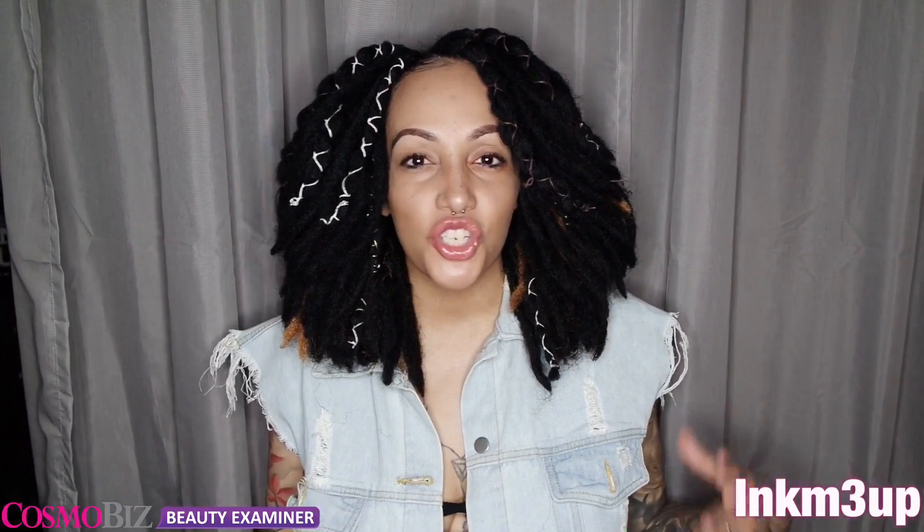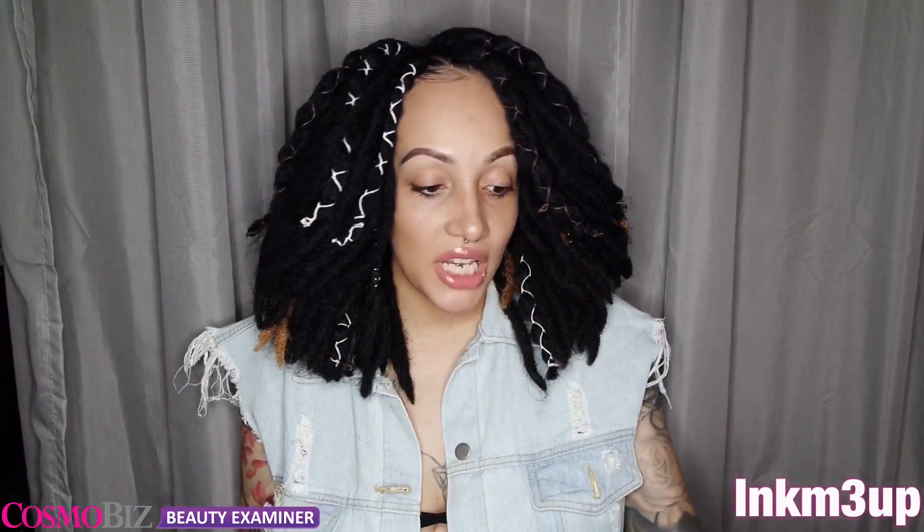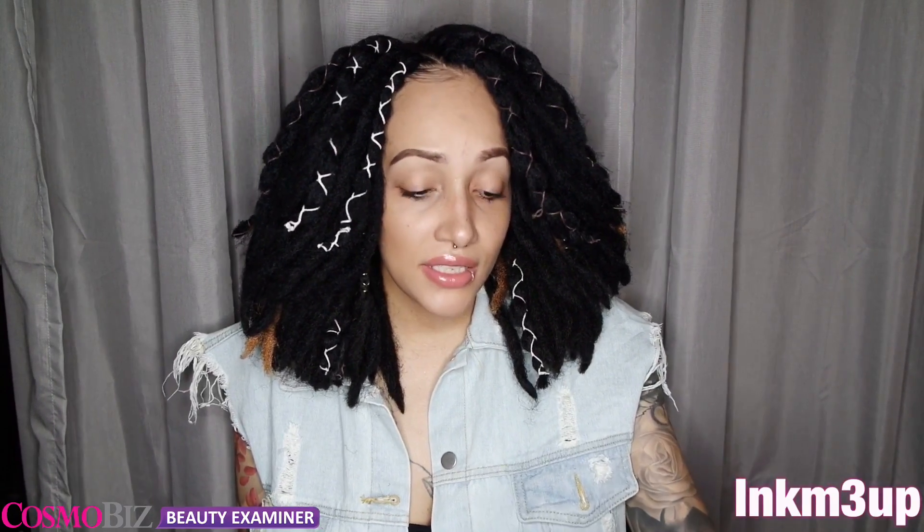Hey guys, thank you for tuning back into my channel. Today is going to be kind of a show and tell of these locks. This video is sponsored by Cosmo Biz — I am a beauty examiner for them now — and this hair is from Janet Collection. It is the Two Time Mambo Rockin' Locks.